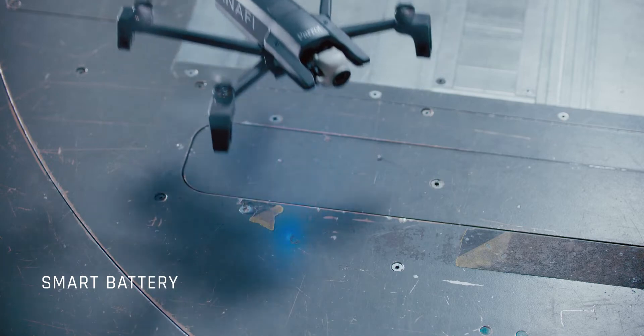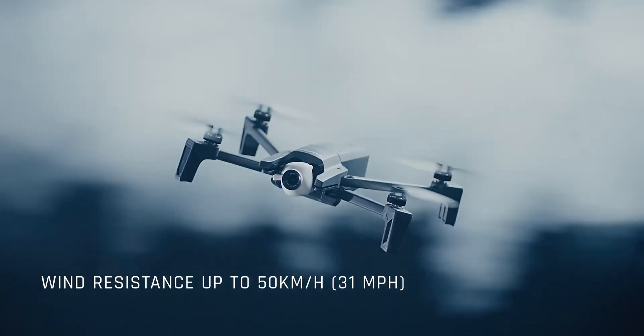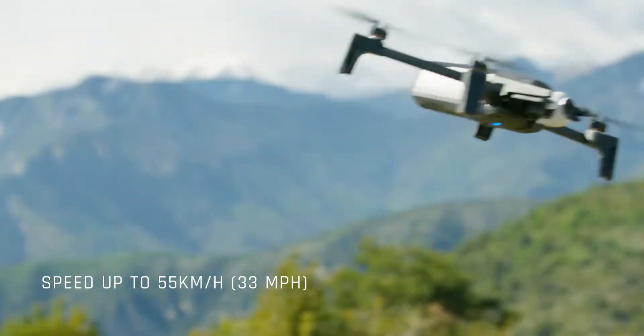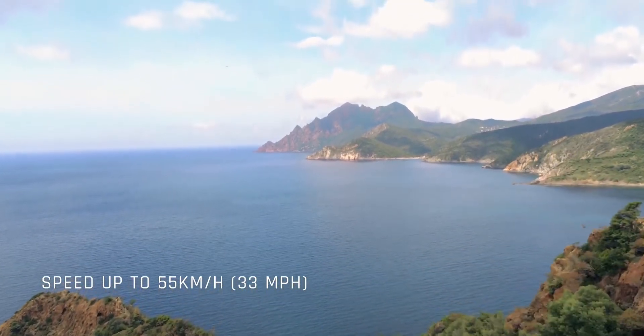Its agile frame resists winds up to 31 mph, and its powerful propulsion helps it reach impressive speeds up to 33 mph without sacrificing high image quality or losing stability.